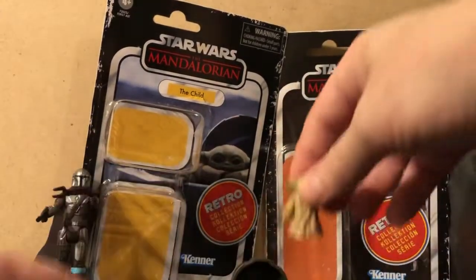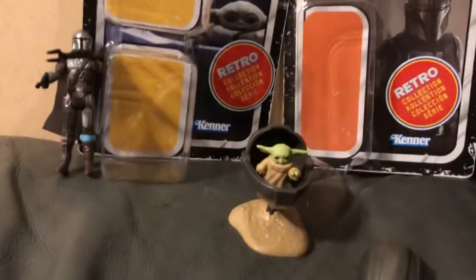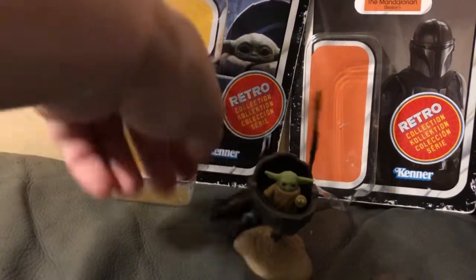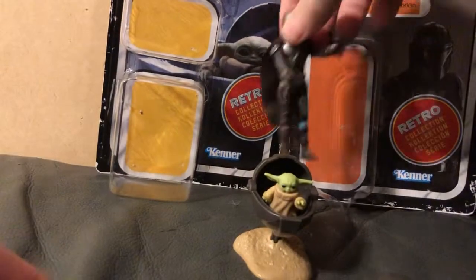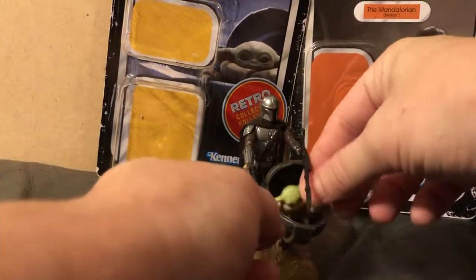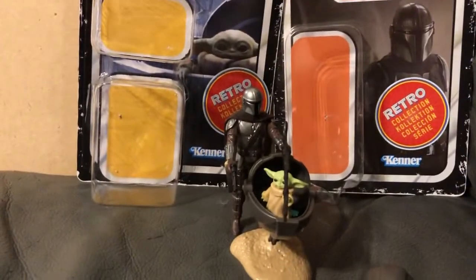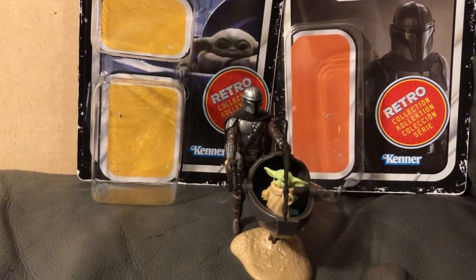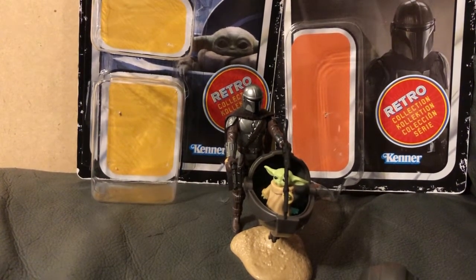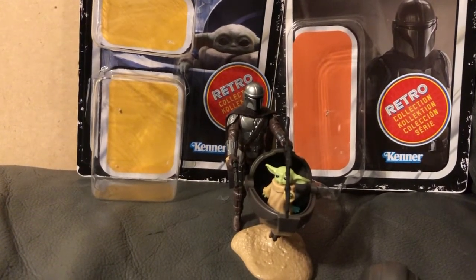Got that nice little Yoda look to him, head turns. And then you just set him right inside there, and have the Mandalorian standing right there with him. And you got father and adopted son together, fighting in the force, fighting against the Imperial. That is the end of the review. As always, like my very paw says: hold on to something from your youth, you'll never grow old. Look to the stars, grab one for yourself. Bye guys.